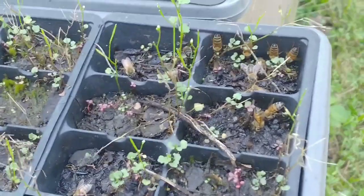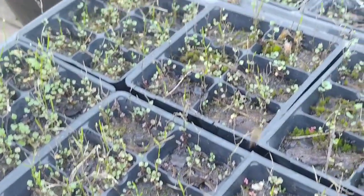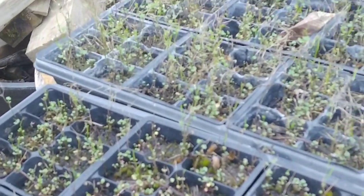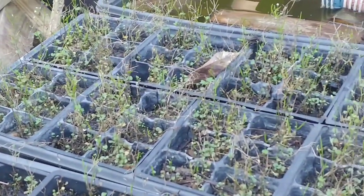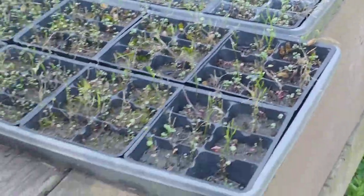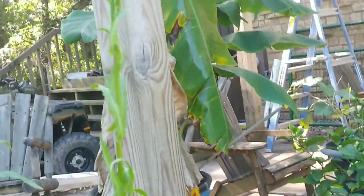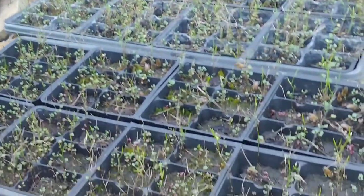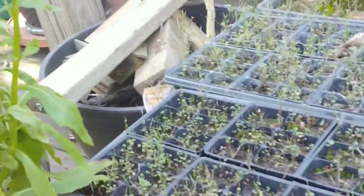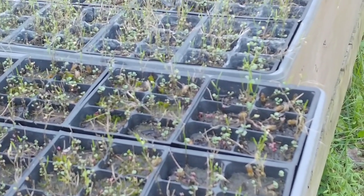Look at how many bees are over here on the plant trays compared to the plain water tray — they're just everywhere, slurping up that water. These trays are out on my front patio where I've got lemons, limes, banana trees, and all kinds of other stuff growing. I come out here, sit in a chair, and just watch them. It's pretty interesting.